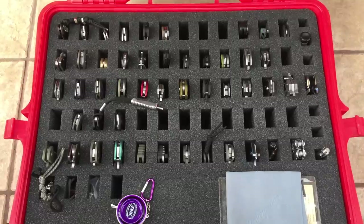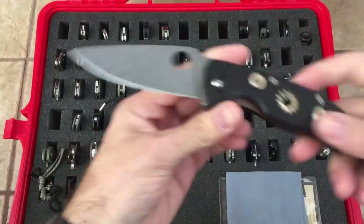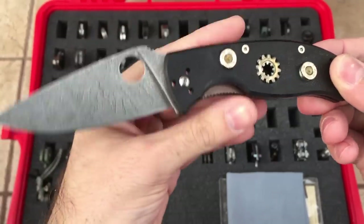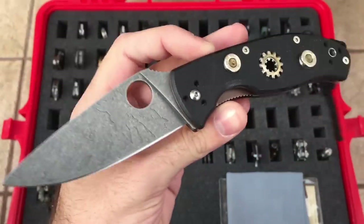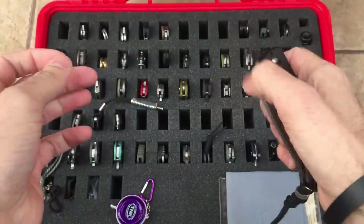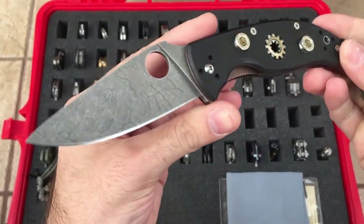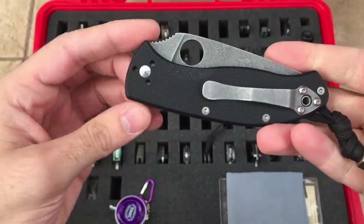Alright, we'll just jump right into it. Same as last time, the Spyderco Tenacious. Great knife — Spyderco's budget line. 8CR13MOV blade steel, made in China. Stainless steel liners, G10 scales. This one's obviously modified by me — not the best job, but I'm going to keep this knife forever so it doesn't really matter. A good knife overall, feels great in the hand, very affordable. Everyone knows about the Tenacious.